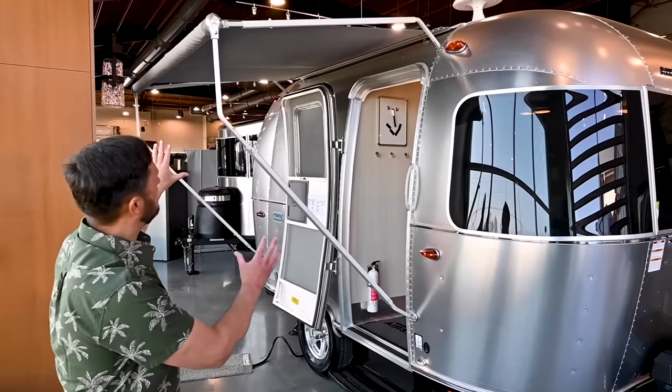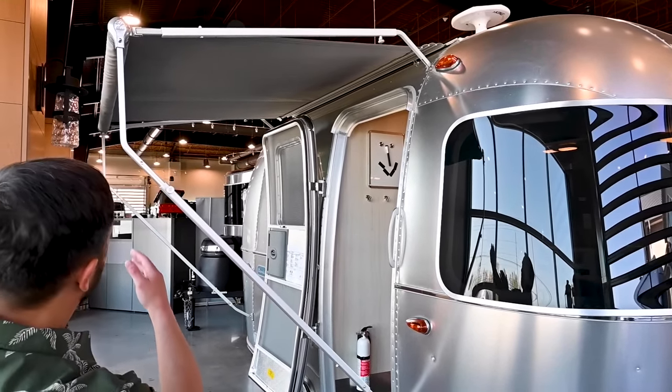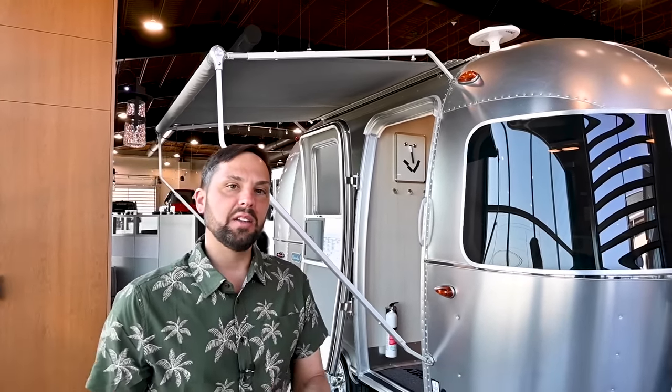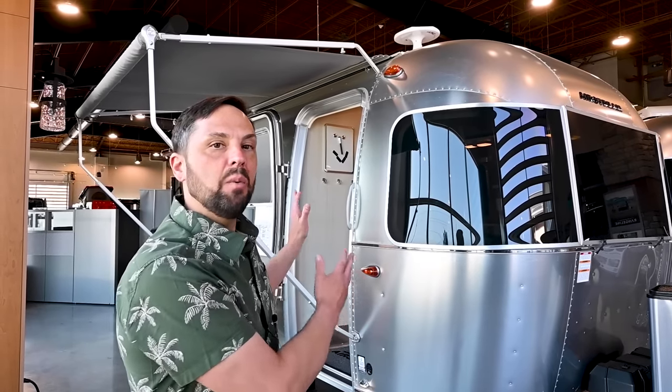The awning is not out all the way — this is caravan mode because of clearance issues. Sometimes when you go to an Airstream caravan you're close by, so the awning can go all the way out or part way out for clearance. We have some great videos on our YouTube channel showing service tech tips on how to deploy the awning.